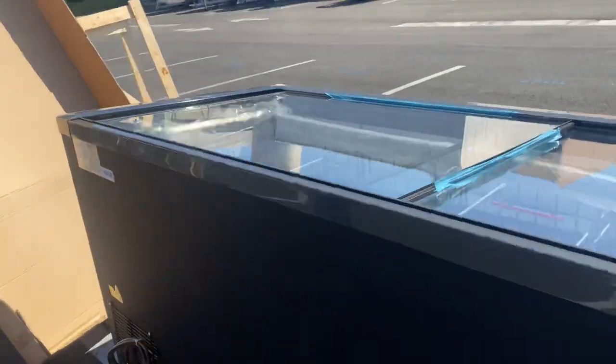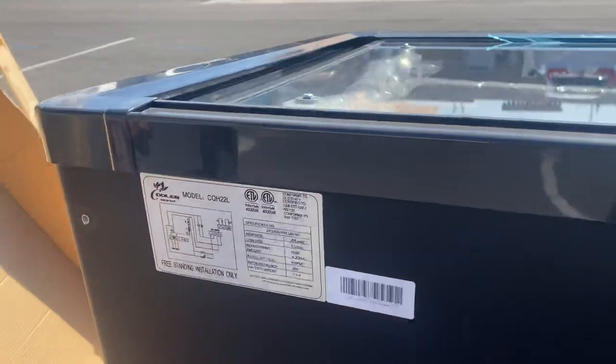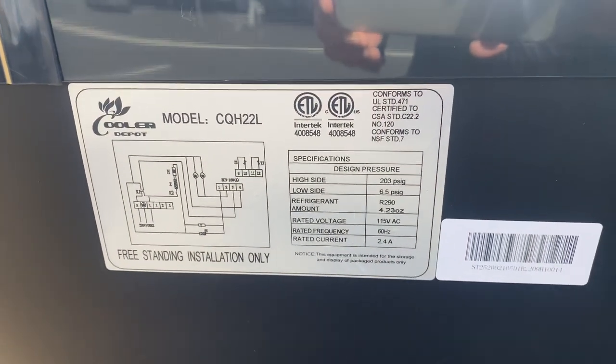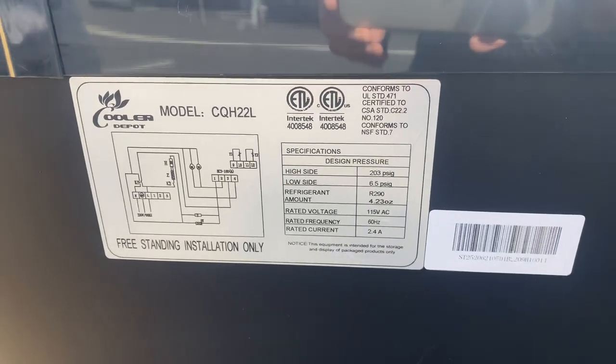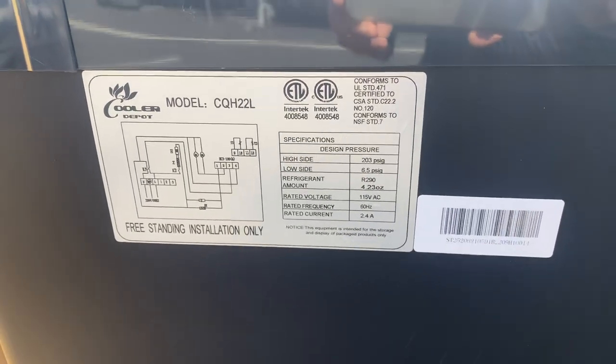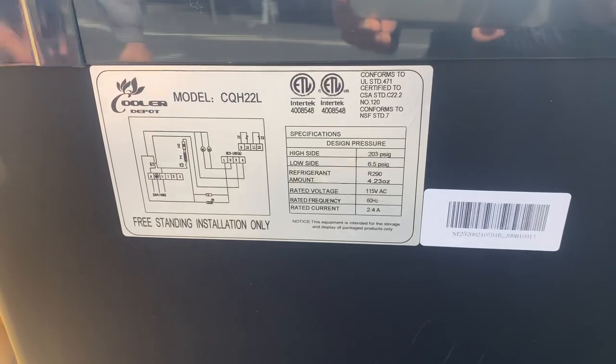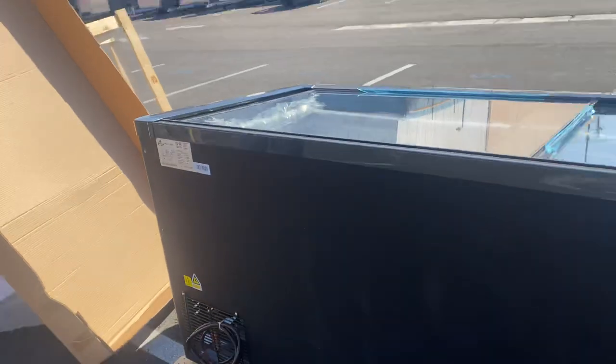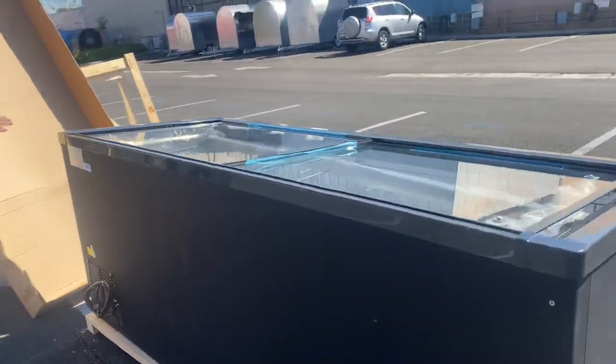Over here on the back of the freezer, we can locate a sticker with more information. The unit is certified by the health department, so you have your certification on that sticker. You also have your circuit diagram, your model, and more specs on the electricity. You also have your plug on the back, which is a standard U.S. plug — this one is on 115 volts. You can locate that on that sticker.